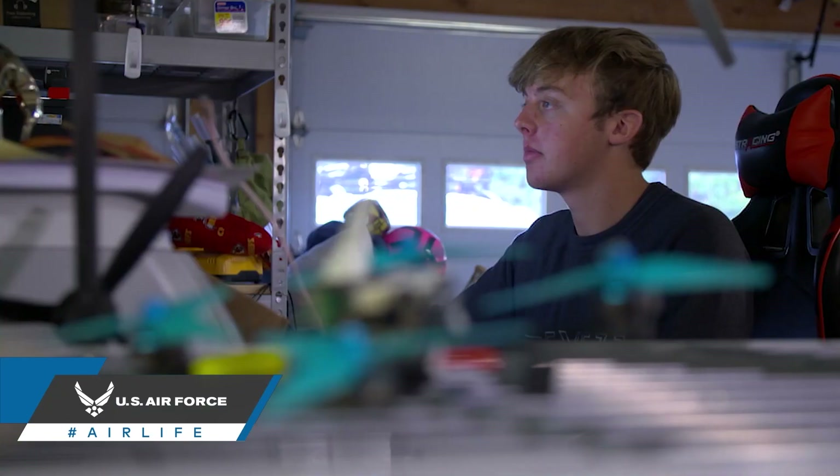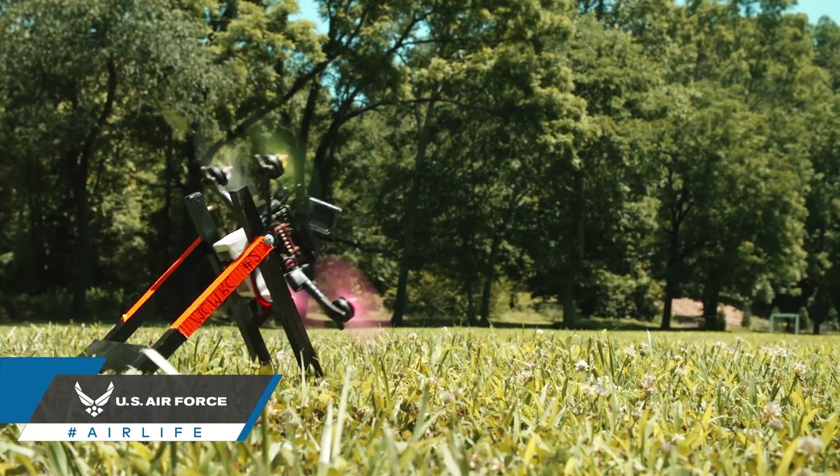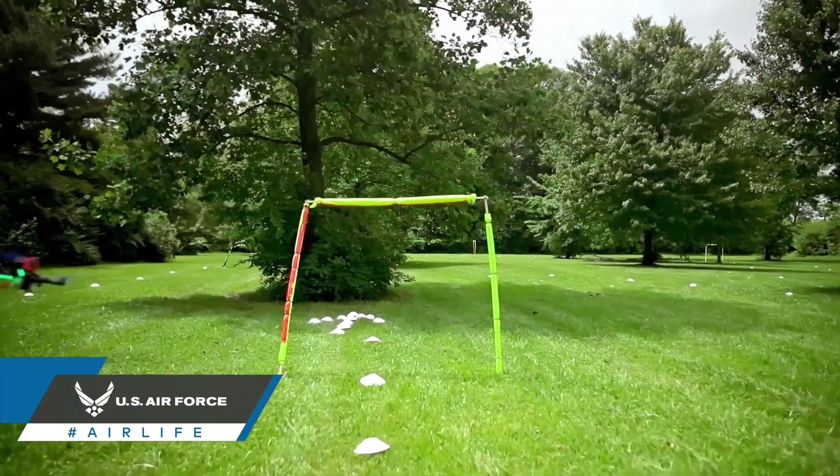A third option to consider, short of building your own drone of course, are bind and fly kits. With a bind and fly kit, the drone itself will come assembled, but you're still going to need a few things before you're in the air.